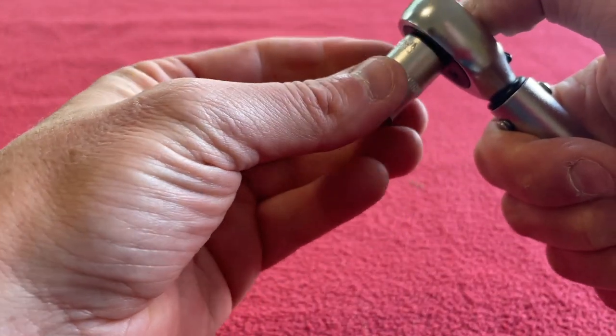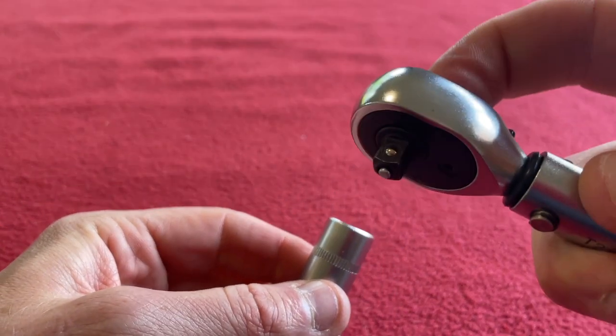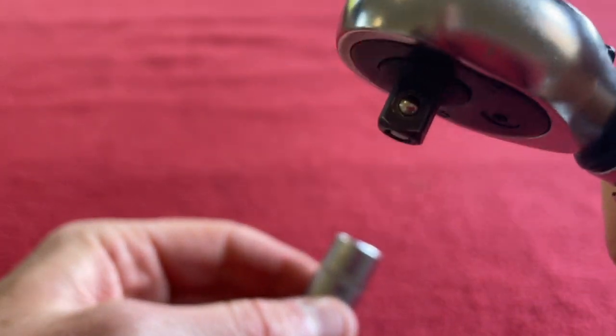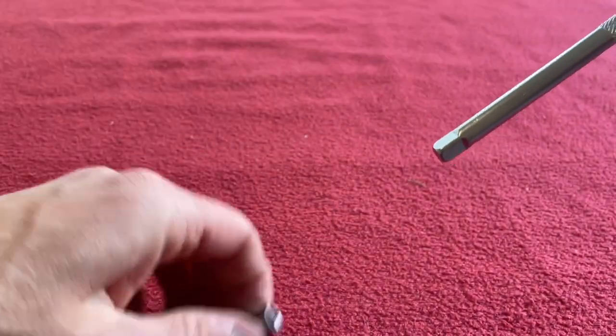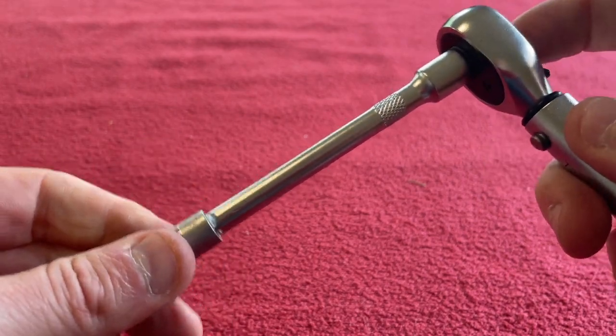Nice knurled design there for grip. Just push in the button, put it on. Push the button to release it, then it comes out. You can see it operates that little pin. Put the extension piece in - easy.